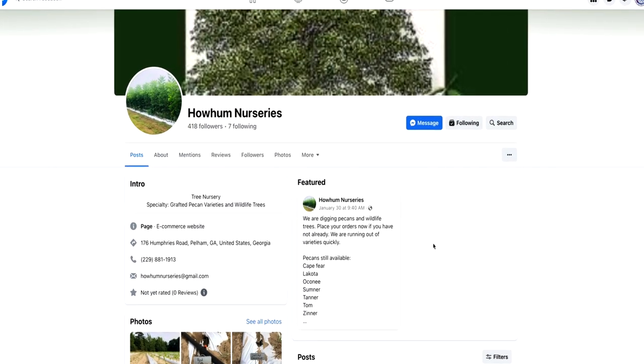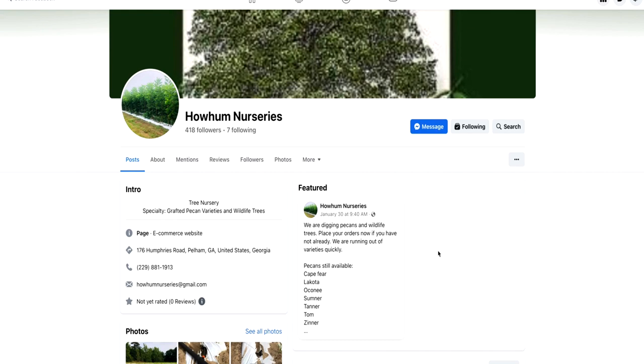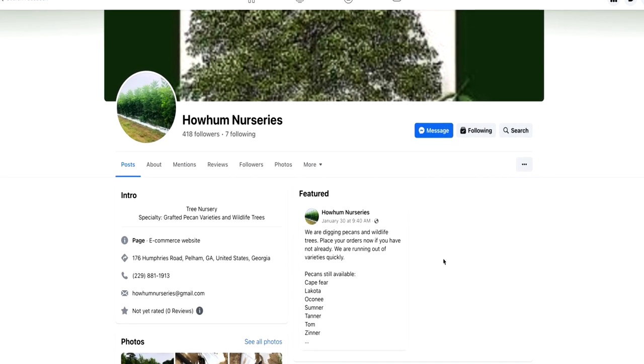The great thing about Ho-Hum Nurseries is that Dee charged me different prices depending on the size of the tree, and his prices were very fair and reasonable. I feel like he grows for farmers — he gave me enormous amounts of information about how to grow the trees. Even today I'll call or text him with questions about spacing and other topics, and he always gives great advice.